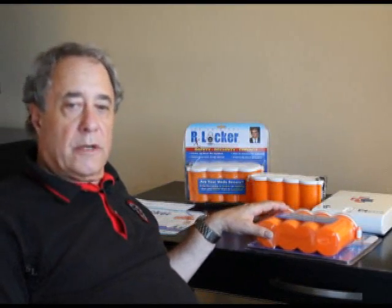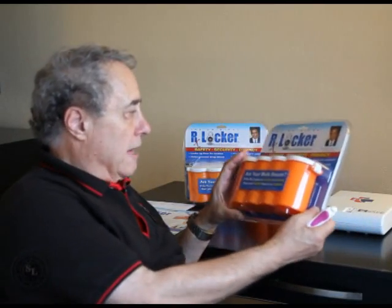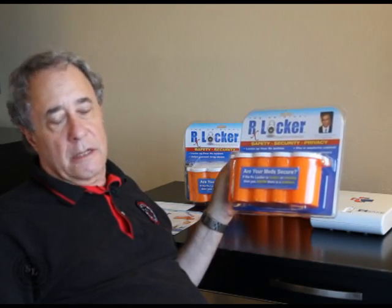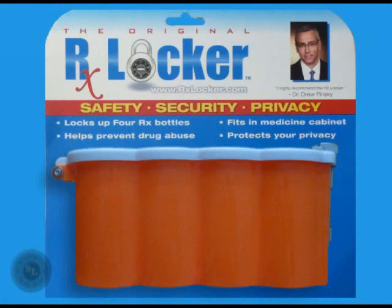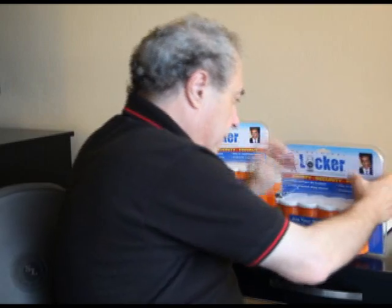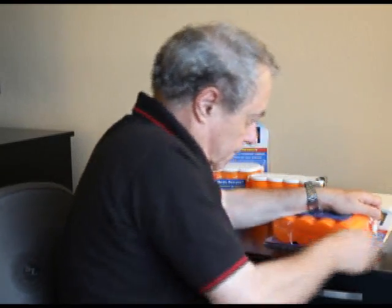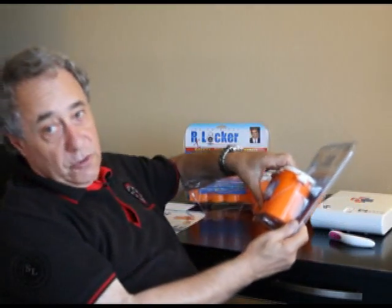The first product we're going to talk about is the RX Locker, and this is how it's packaged. It's sold at Walgreens — they were on special for $10, but now they're back to $15. It features safety, security, and privacy. So we're going to slice this new package open. Actually, the packaging is more secure than the product.